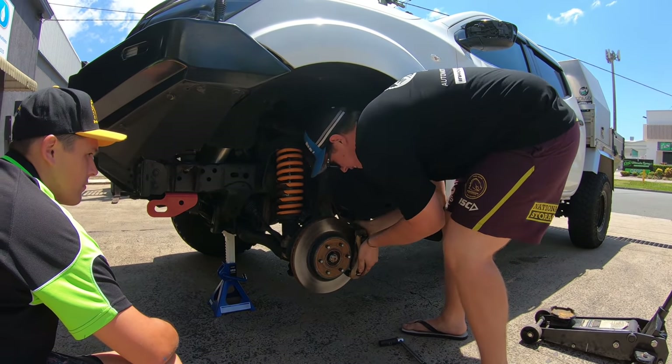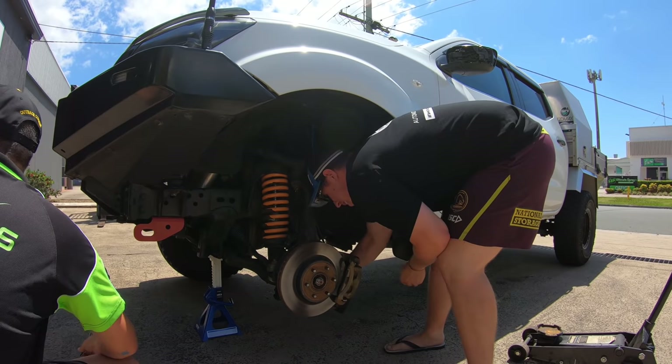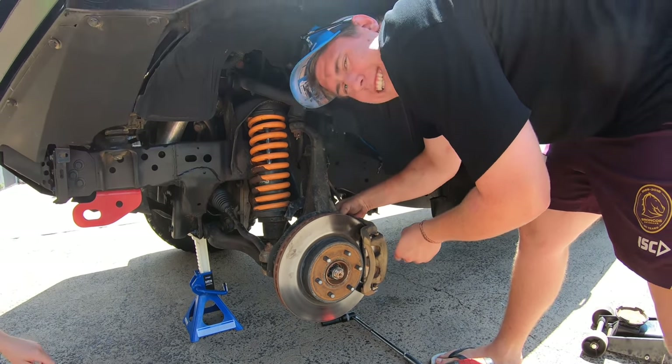I put a bit of gusto into it, Ryan. That's how I did that bolt-up, eh? I Loctited it. Did you actually? No.